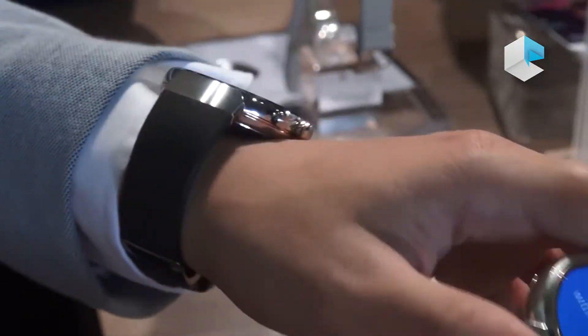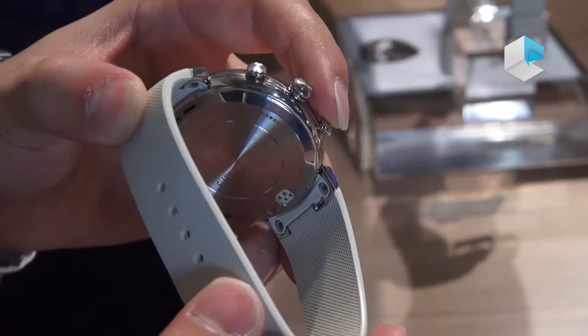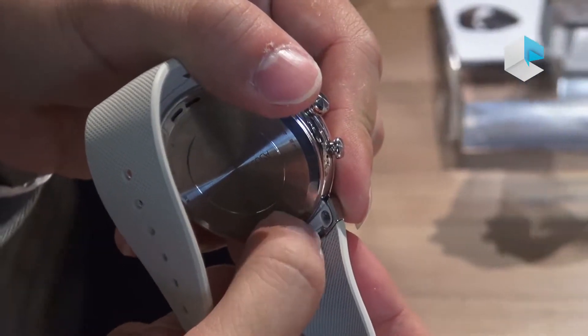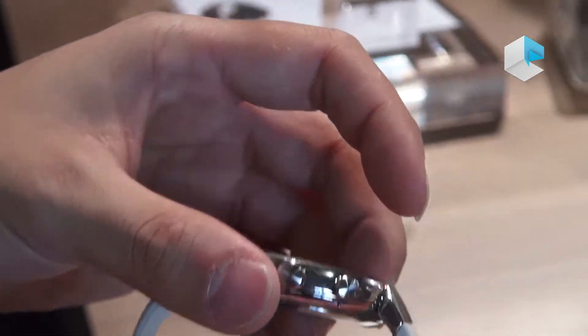In this generation we have two different straps — a rubber strap and also a leather strap. Behind the strap you can see that we have the quick release device. It allows users to change the strap on their own, based on their preference.